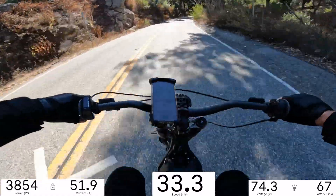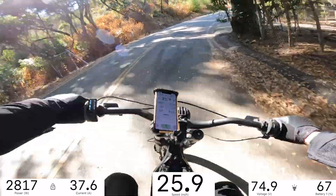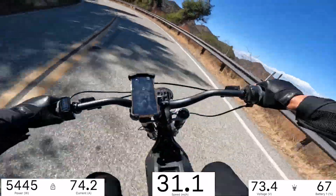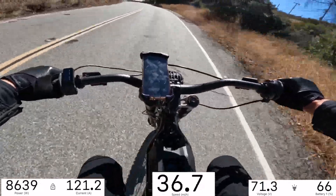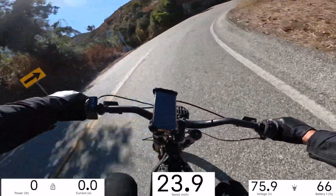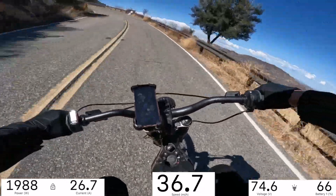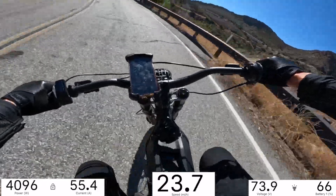Motor temp is up to 73 - as long as we keep it under 100 we should be cool. Oh, that's what sneaks up on you - decreasing radius turns.